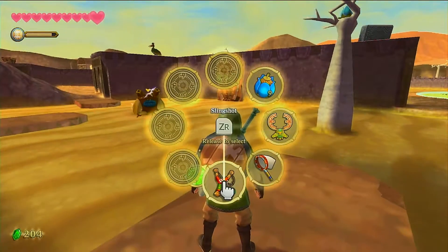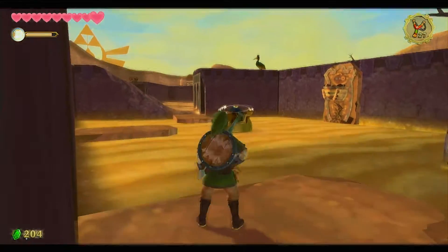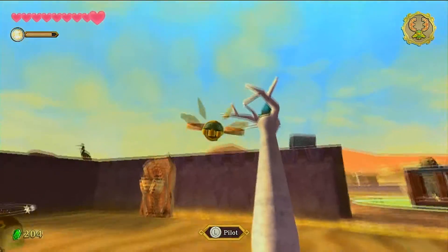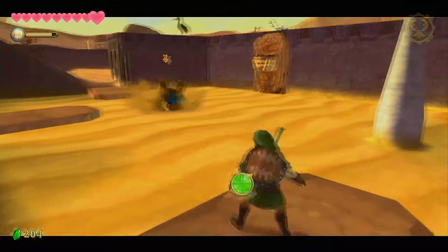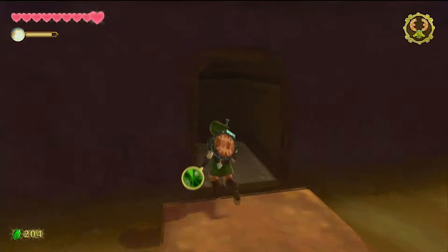The Sheikah Stone near the knight's training area was also removed, which doesn't really make a lot of sense to me. My only guess is that it's easier to just look stuff up online if you get stuck. But even back in 2011, the game wasn't that hard. It's not a major thing, just a little odd as to why they would remove it.